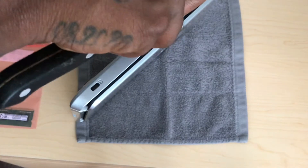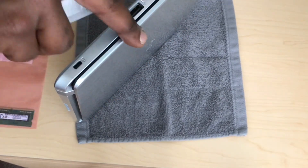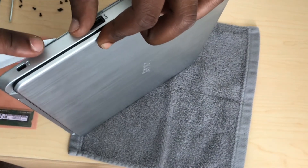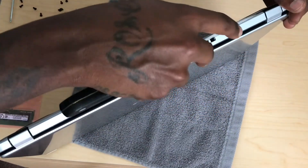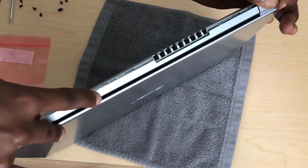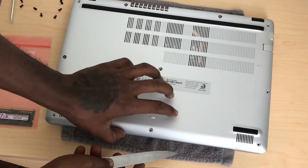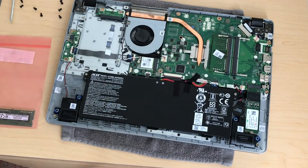Once you do that the whole back should come out. You can use anything else but I prefer something sharp so you can grab the edges right. And just like that, bam — you should be able to take the back out. There it goes guys, that's the back — let's put this to the side.